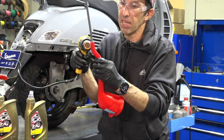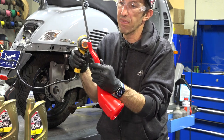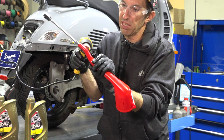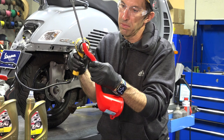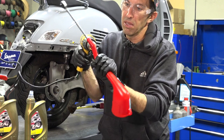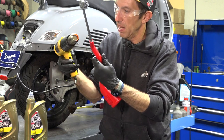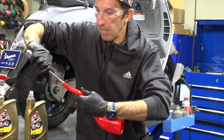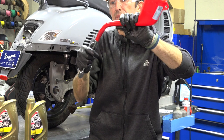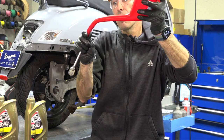Once it starts getting hot you'll see it get glossy and flexible. You may also want cold water on hand because once a thermoplastic gets hot it stays flexible for a while — cold water will help it hold its new position. Once it's softened all the way around, bend it to the angle you need and cool it with water so it holds its shape. Now you have a funnel perfectly set up for an HPE scooter.